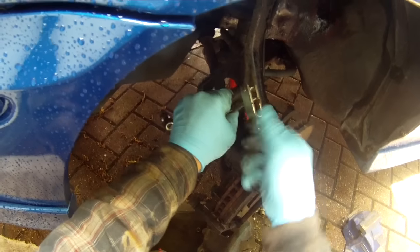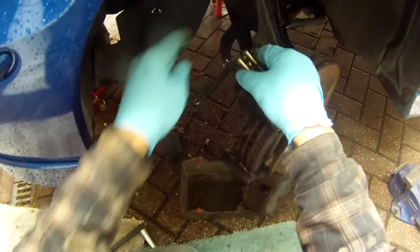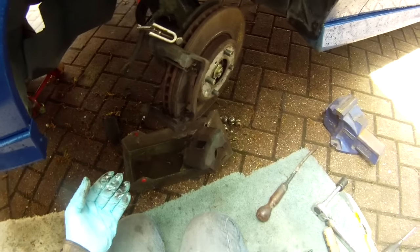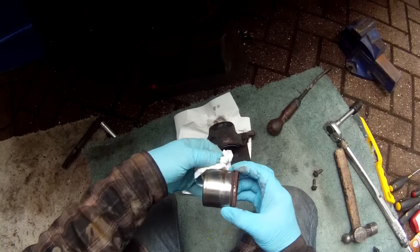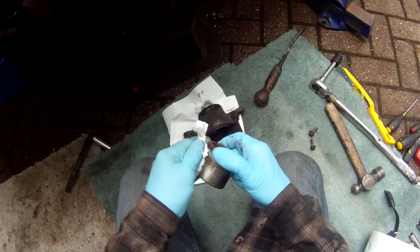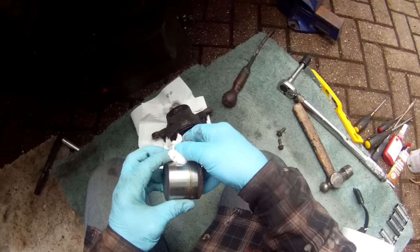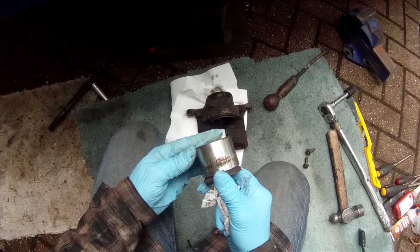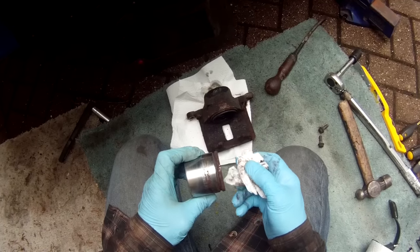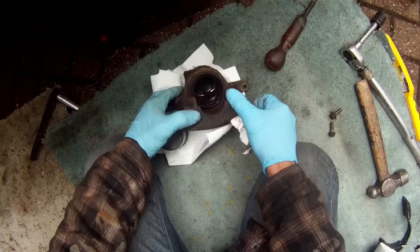Tighten that up nicely to stop the fluid flow. Next is to dismantle the whole caliper. Now we have the piston out and you can see the reason why it was seizing — there's a bit of rust on the surface. It can also potentially create a leak, though this one didn't. The whole thing really needs replacing. You can try and clean it up but you may get a leak — but that's what we're going to do here just for the sake of showing how to dismantle and reassemble it all.